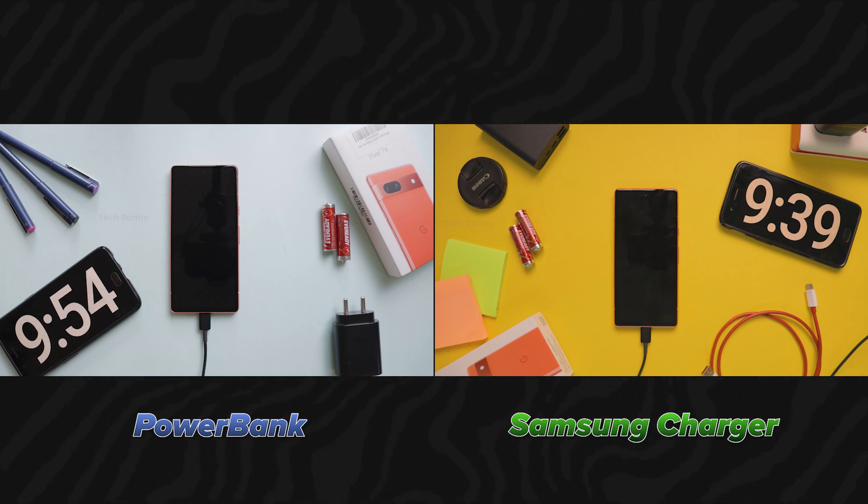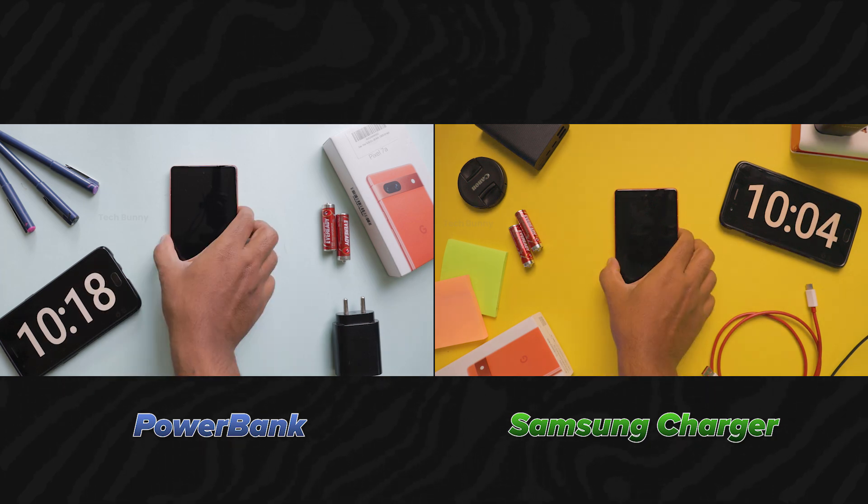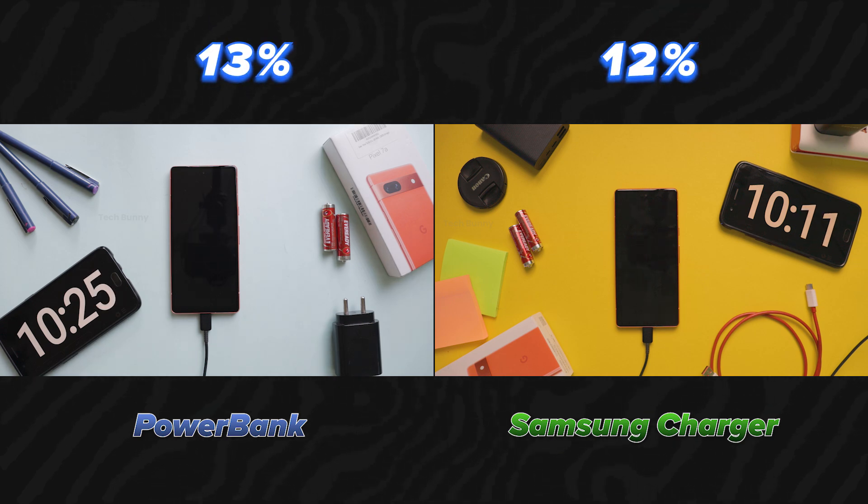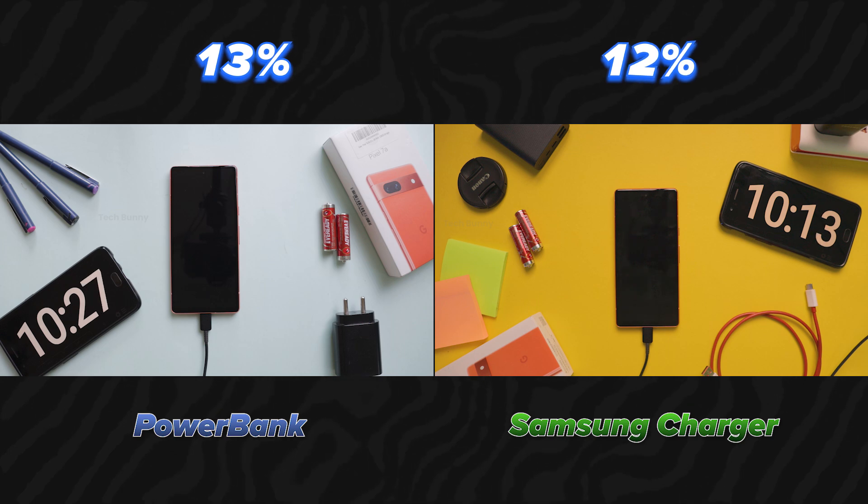We have now crossed the 10 minutes mark. The Samsung charger charges the battery 12% while the power bank charges 13%. Let's keep going and check after another 10 minutes.